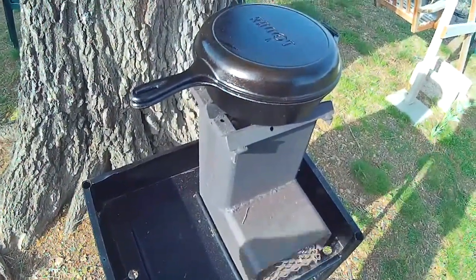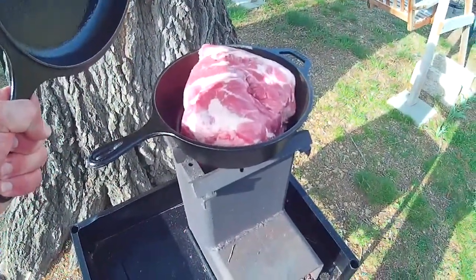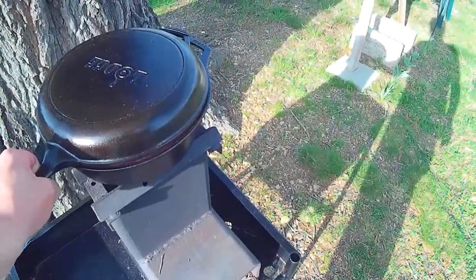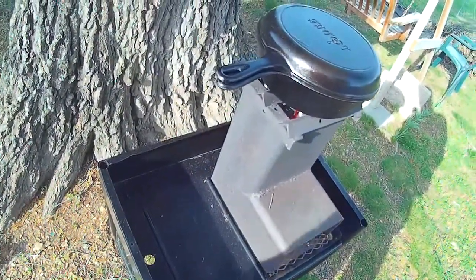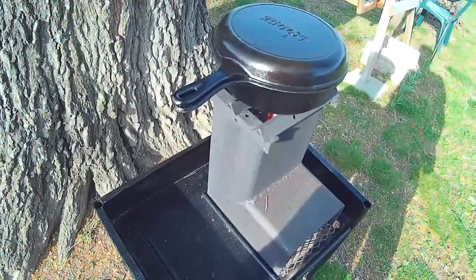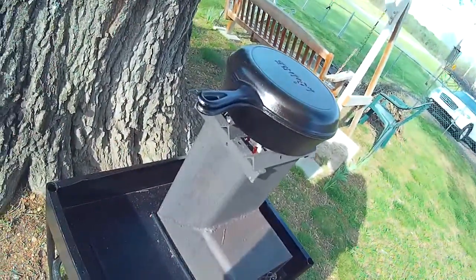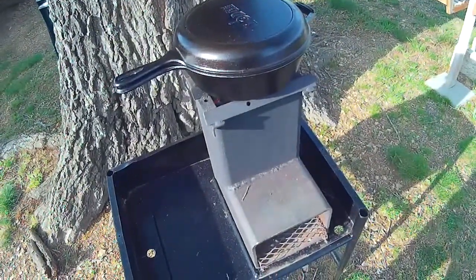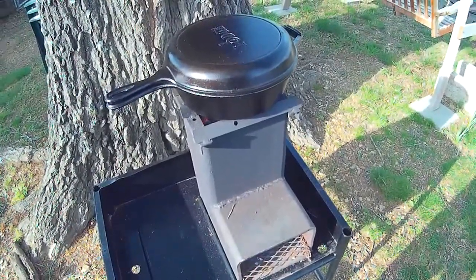Good evening, this is Iron Cooker and I'm going to show you today a six and a half pound pork Boston butt cooked on a rocket stove using charcoal in a Dutch oven. I'm going to cook this for a couple hours. My charcoal's already got nice and hot, I just now put it on. I'm starting the timer now and I'll get back with you periodically to show you how it's turning out.